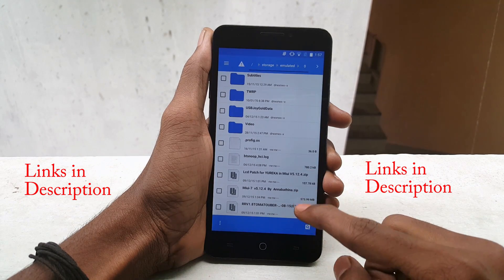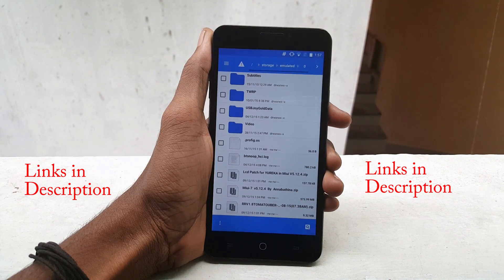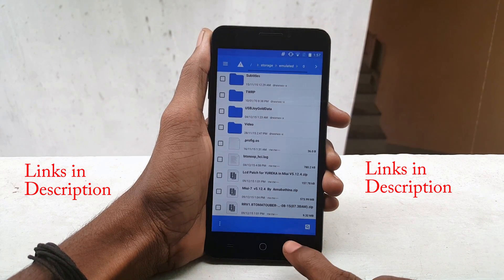Now download these 3 files — you can find the links in the description box — and save these files in the internal storage of your device.